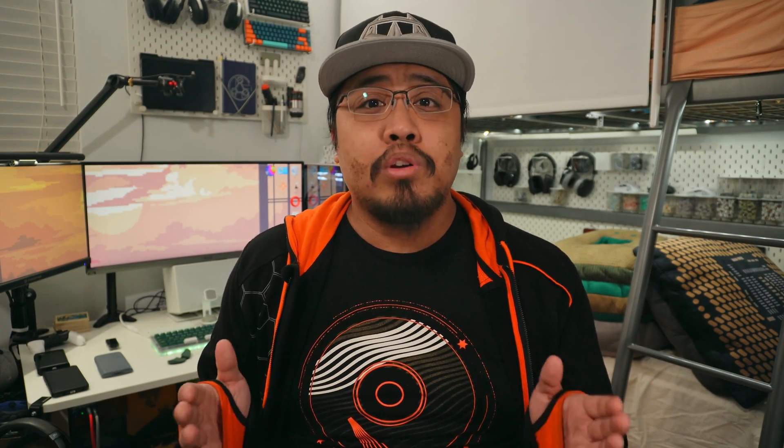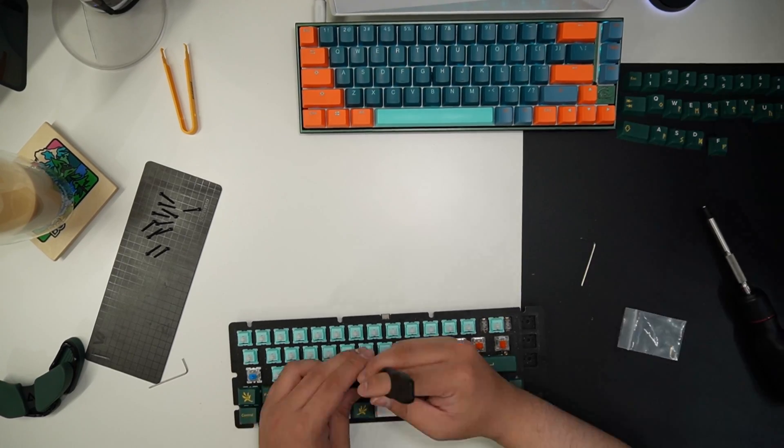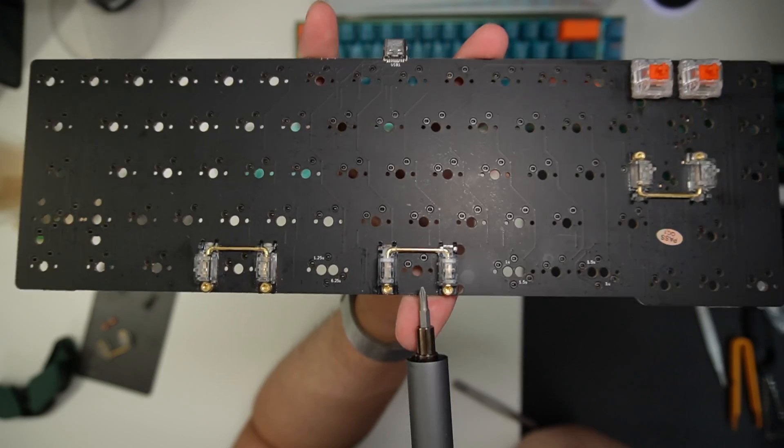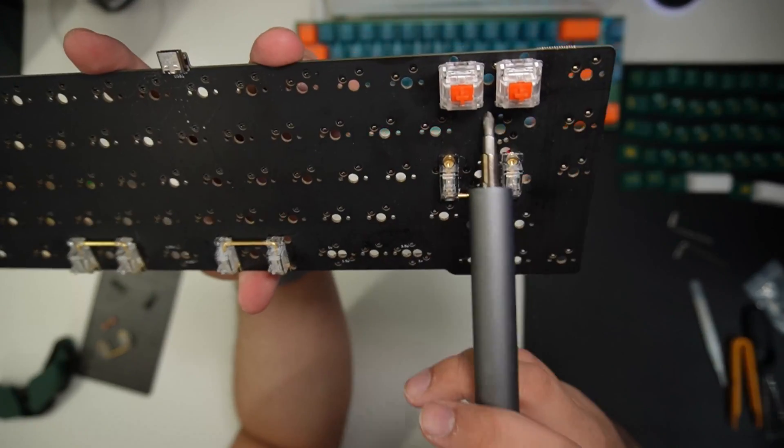However, to change the longer keys that require stabilizers into split keys, you will have to completely disassemble the keyboard, which can be an issue for some. Another possible issue is if you forget to buy the correct set of stabilizers, depending on what layout you are using. I was able to get away with the standard stabilizer set since I have settled with the split left shift and split spacebar, leaving me with the spacebar stabilizer as an extra.